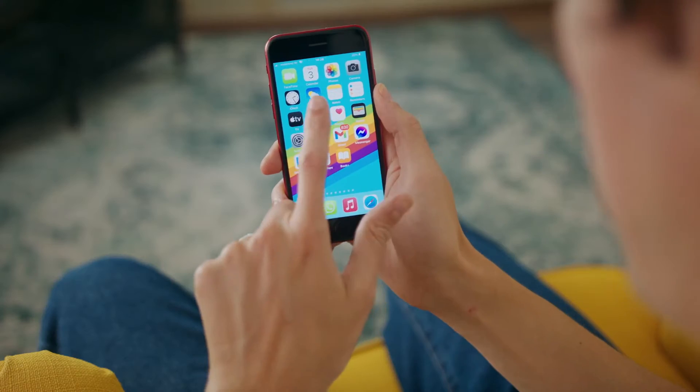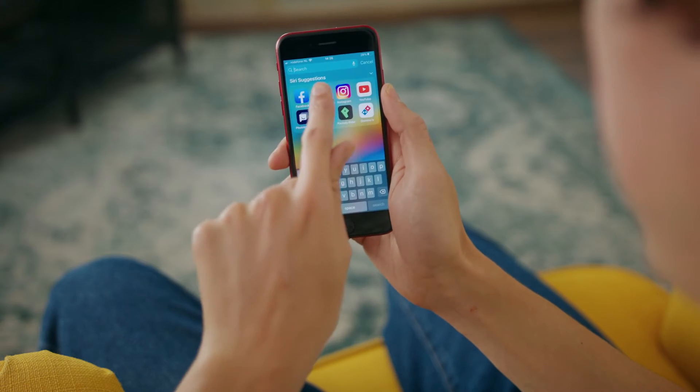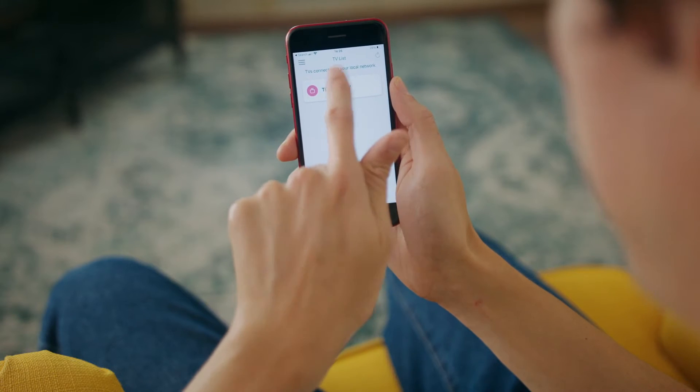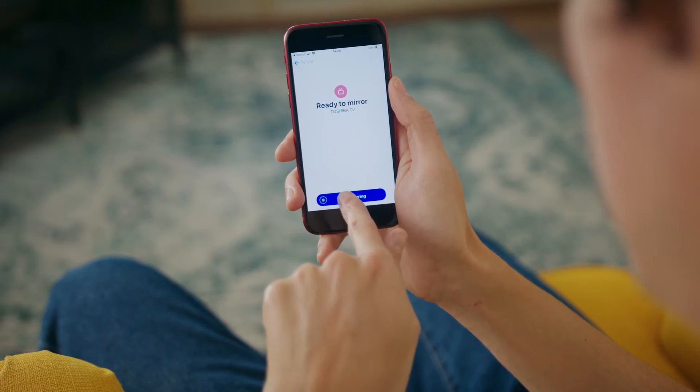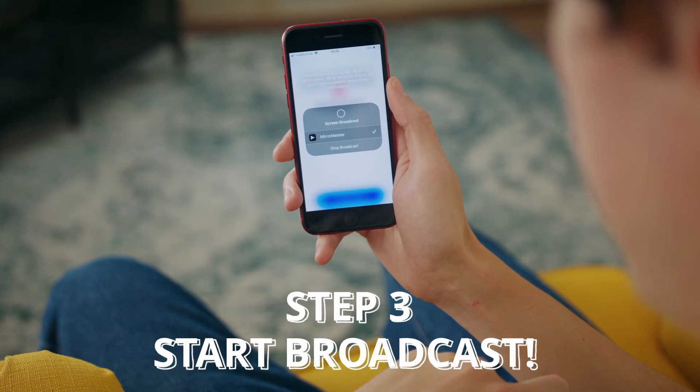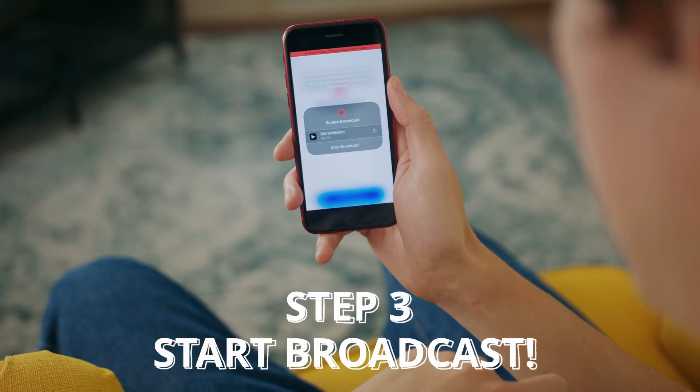If you haven't downloaded MirrorMeister yet, you can do that easily by following the download links below. I'm going to open up MirrorMeister and it's going to search for the television that's nearby. I can see here Toshiba TV, so I'm going to hit Start Mirroring, then Start Broadcast. It's counting down and soon everything that my phone sees the TV will see too.